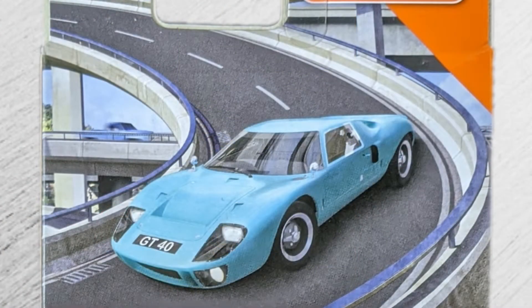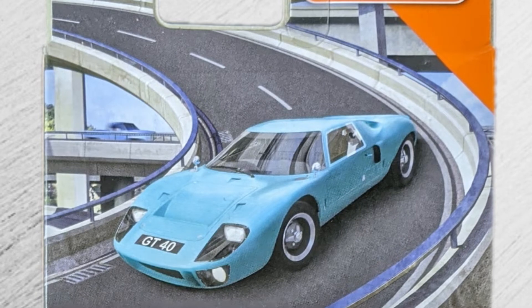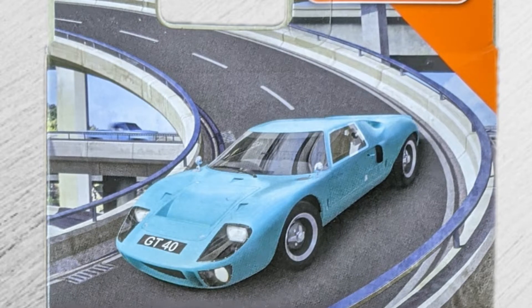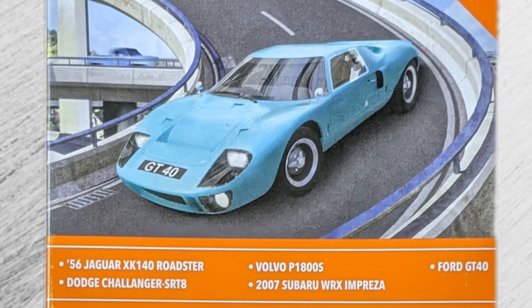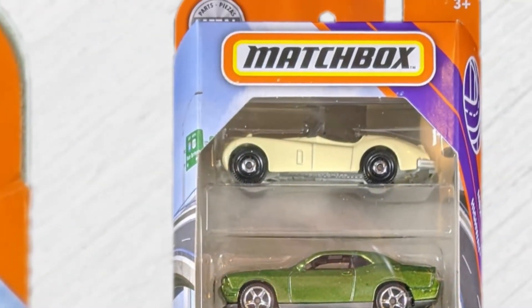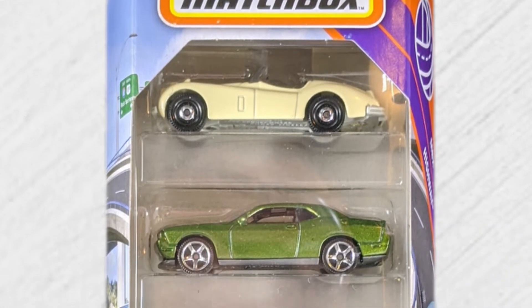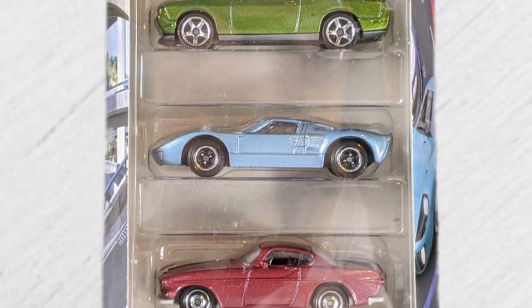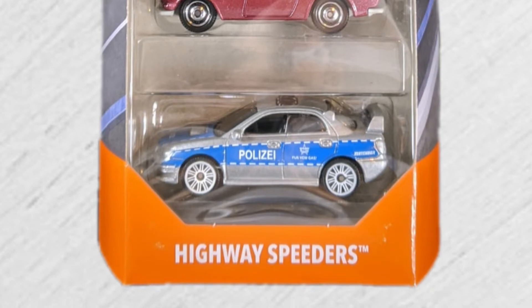The artwork on the back of the package is very nice. We've seen this off-ramp before — last time it was the Fiat and the MBX Highway 5-pack. This time it's that awesome Ford GT40, so sleek and so long that it can barely make the turn; it needs to use both lanes. This is the newer box style, so it shows the model names: the '56 Jaguar XK140 Roadster, Dodge Challenger SRT8, the Ford GT40, the Volvo P1800S, and the 2007 Subaru WRX Impreza.